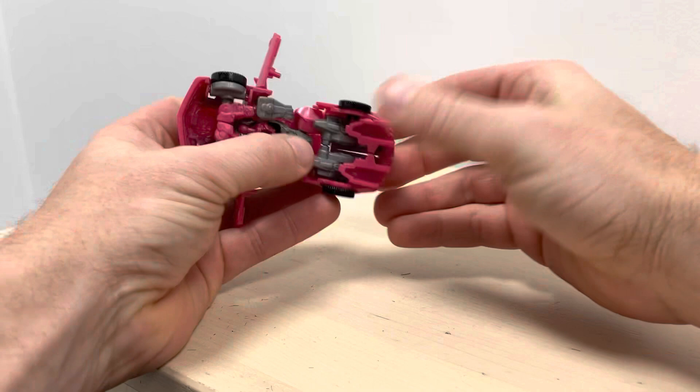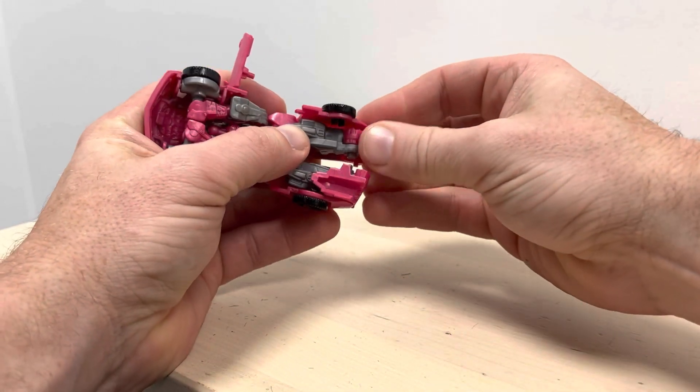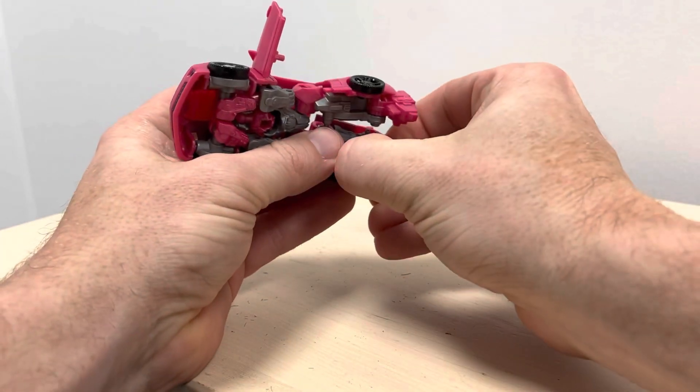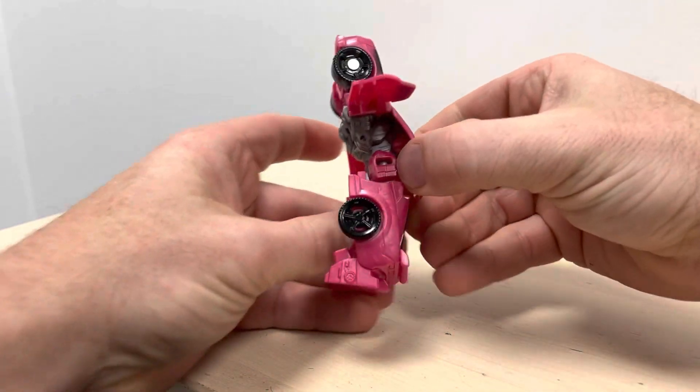I'm going to unclip the back for now, so that means I can fold the legs down, fold the feet down. This is all still really tight. Then the whole of this back part as well will lift up slightly, and that gives you enough movement to bring the feet completely down.